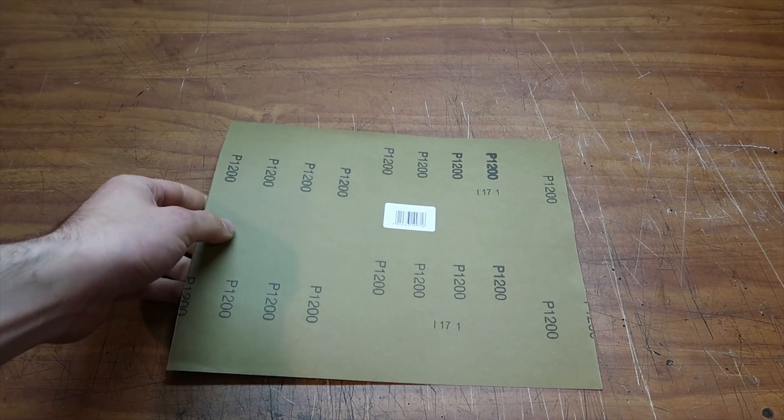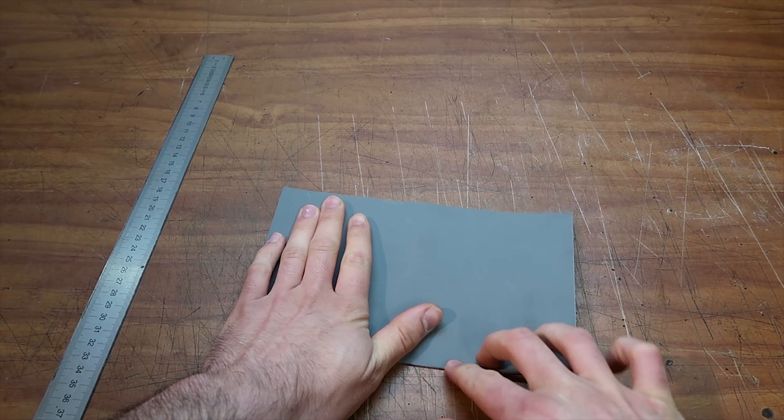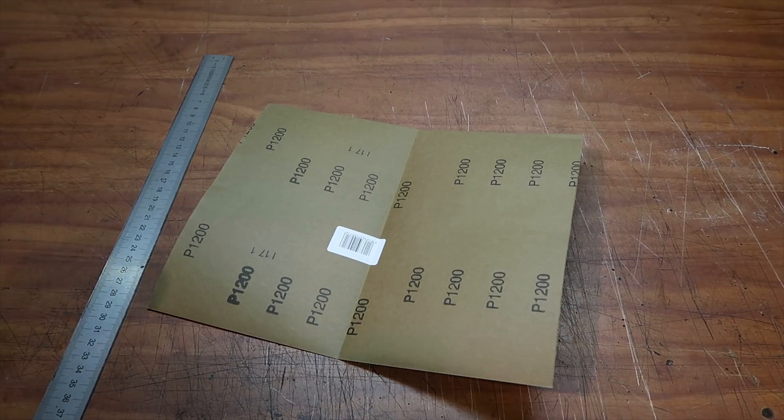Around 12 hours later all these pieces are nice and done. So I can move on to cut all my sandpaper into strips and load them into the holder.